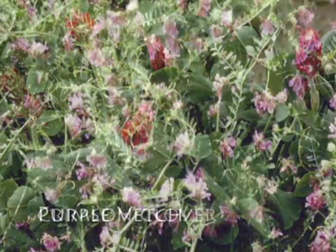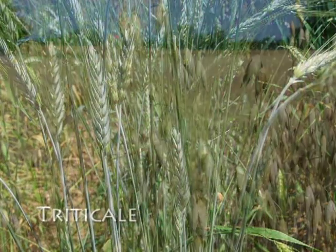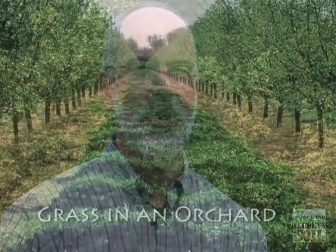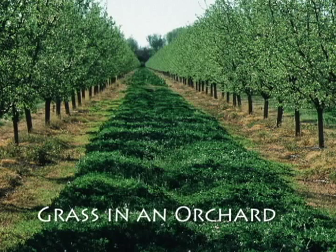For someone that's new to the idea of cover crops, I often recommend starting small. Identify some cover crop species and varieties that will work where you are. Pick a small area and see what you think. You don't need to grow the entire field. Get comfortable with managing those, planting those, and see how they grow and perform.